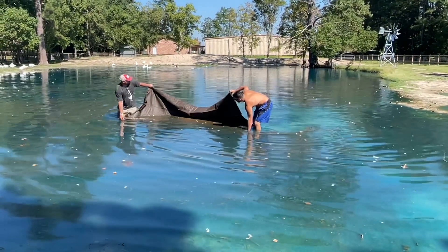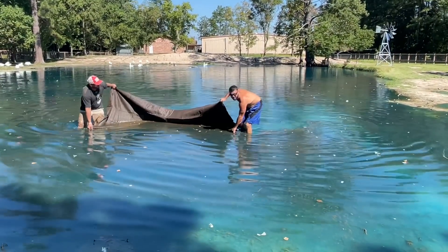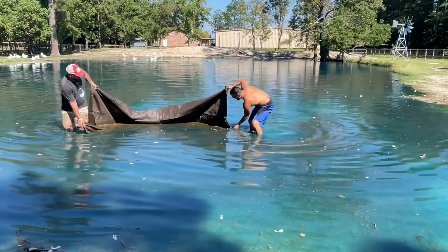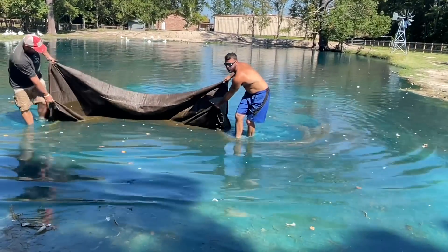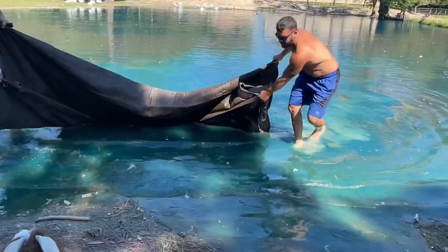So the point isn't really to lift it like a net so much, but more so to bring it to the side and then we can get it in and get it off the water. And once it's off the water and doesn't have anywhere to continue to grow, then it's going to die and then we're in a better place.